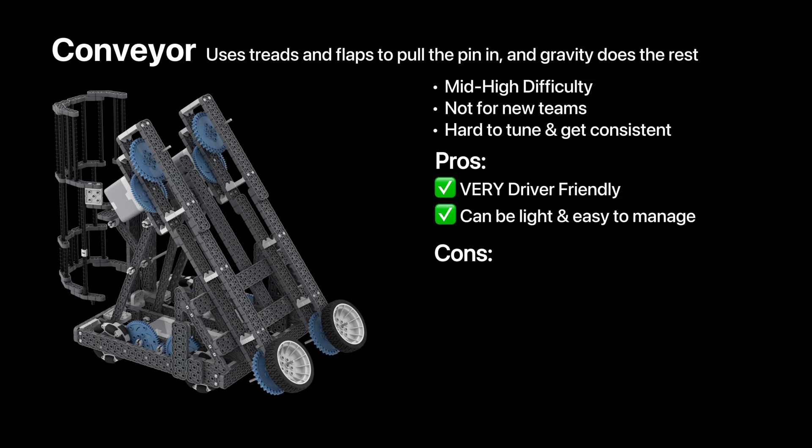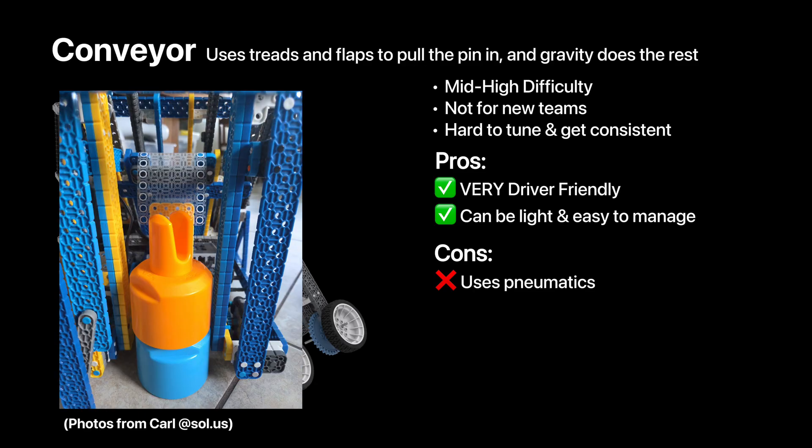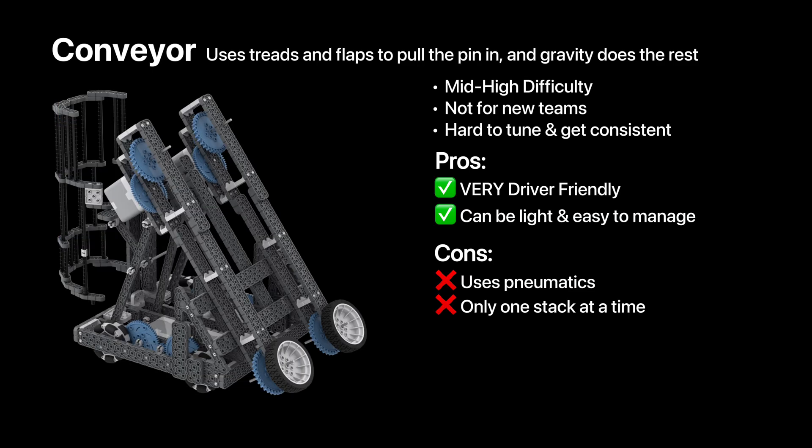It can also be really light, and it's pretty simple overall. To make it efficient, you may need to use pneumatics for the chamber, so it is a disadvantage to some teams. However, Carl from our Discord server also managed to make it motor-powered by using a 4-bar kind of door instead of an open-enclosed claw. It can only stack one stack at a time and doesn't have a lot of room for moving around the field, since it's very long.